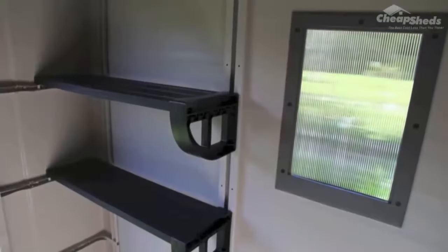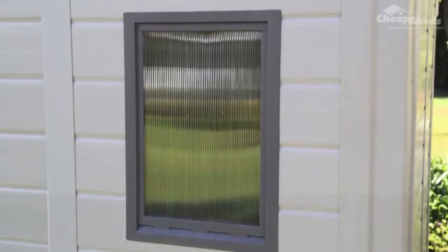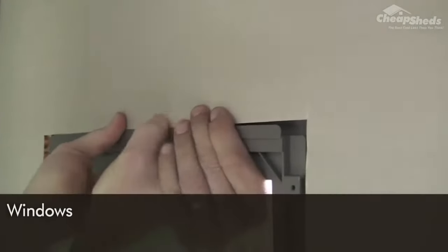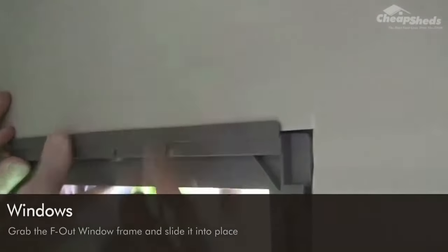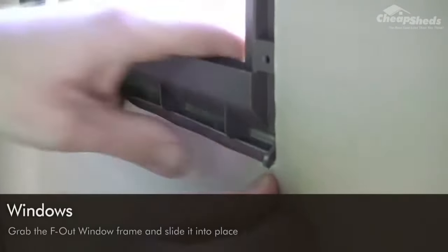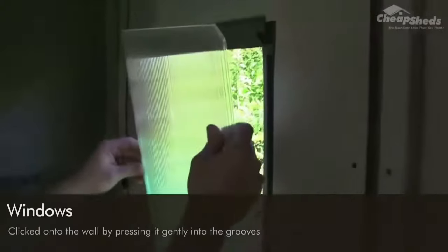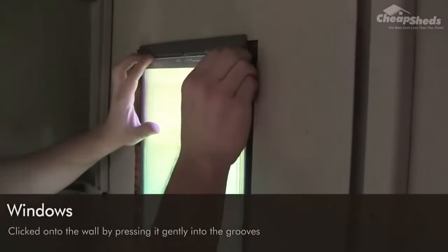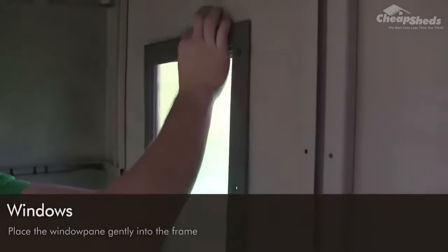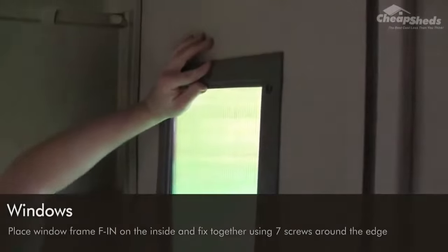All you have left to do now is assemble the accessories: your windows and the shelf. Your kit comes with the necessary window parts and you have already installed the wall panels with the window cut-outs. Grab the window frame labelled F-out and slide it into place, making sure it's facing the right way up and the right way around, then press it gently into the grooves. Next, place the window pane gently into the frame, then place the window frame labelled F-in on the inside and fix it together using seven screws around the edge.